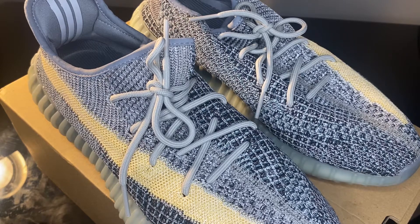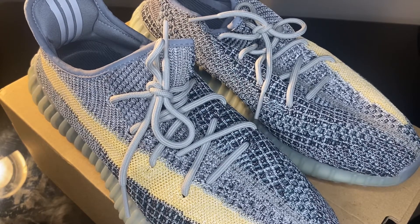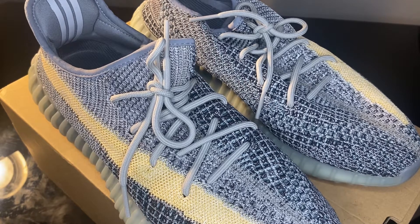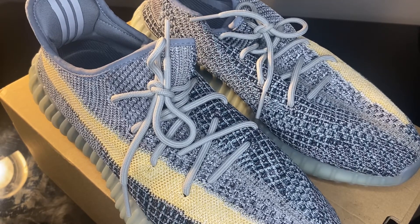Going forward on the channel, we're going to have a lot more content coming out. I've got the Beluga 2.0 Reflectives coming in, so keep an eye out on that. If you like Yeezys, we got more Yeezy videos coming. We also got some Off-White, some LeBron joints, and some OG Jordans. If you guys could like, comment, and subscribe — I greatly appreciate each and every one of you, and I'll catch y'all in the next one.